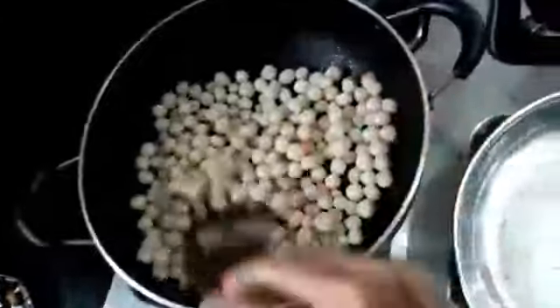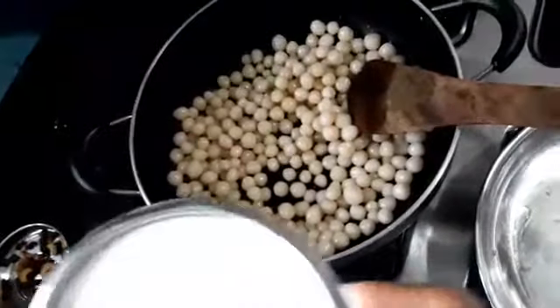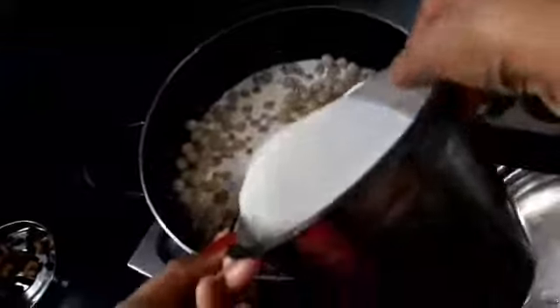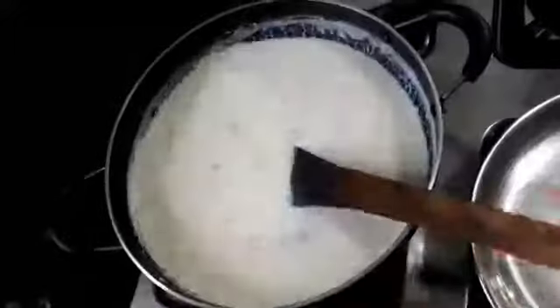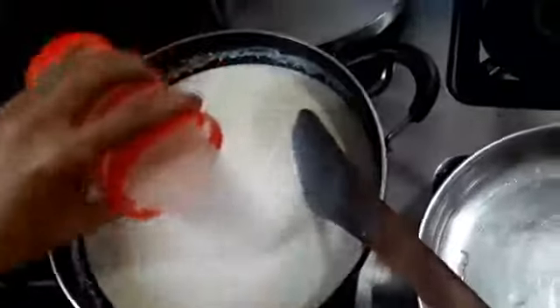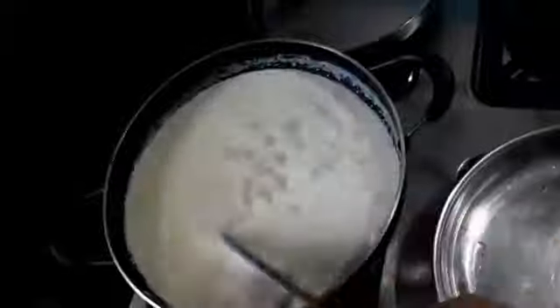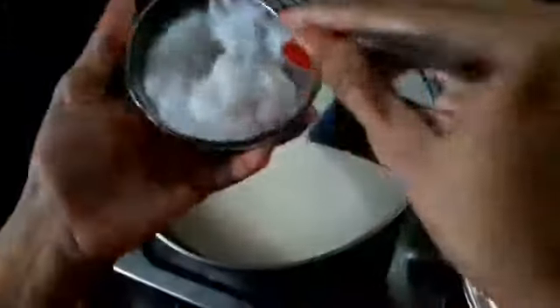I will add the salt of the water — 1 liter of salt. I will add 3 ingredients to the sauce, 1 to 2 ingredients. I will add the oil — about 2 teaspoons of oil.